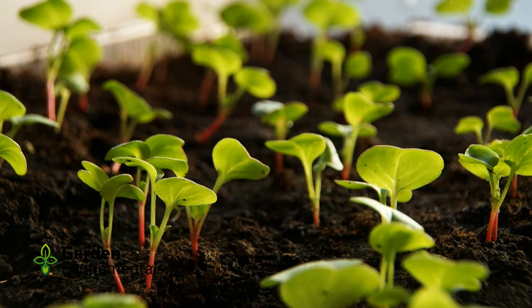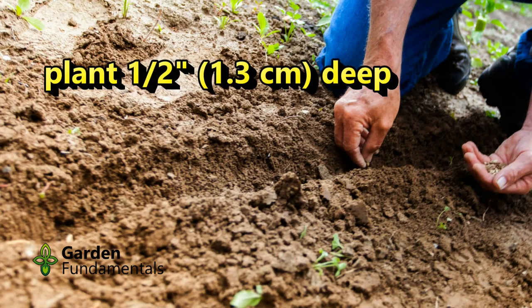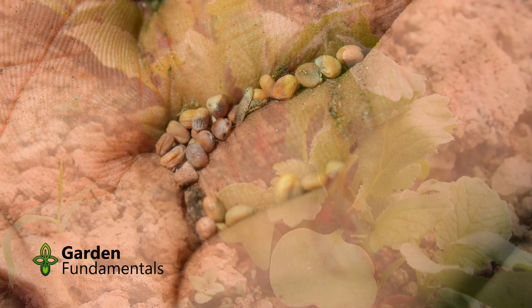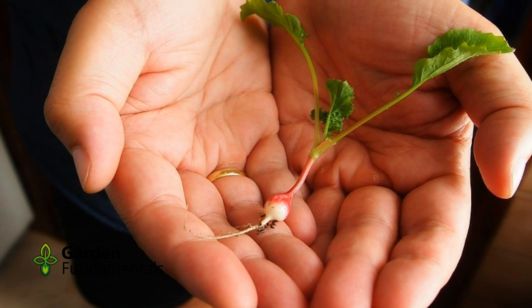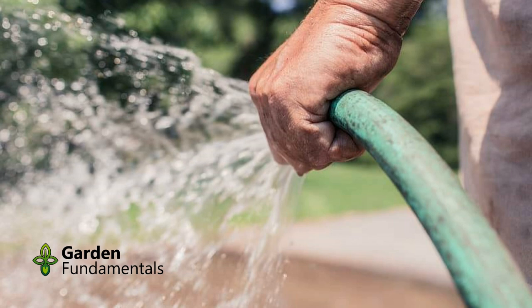The radish will be harvested long before these crops get big enough to need the space, and they just might provide a bit of shade in early summer, keeping the radish cooler. Seeding is simple: make a trough about a half inch deep, add the seed and cover with soil. Water well and seedlings should appear in a few days. Thin seedlings so that the final plants are 2 inches apart in rows 8 inches apart. If seedlings are too crowded, they won't plump up. You can eat the leaves and roots of these thinnings.